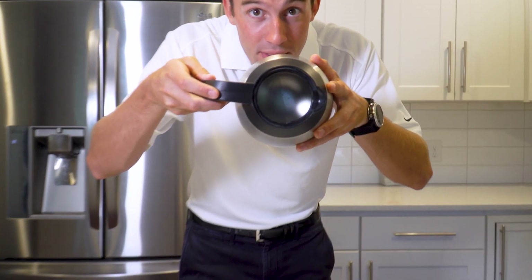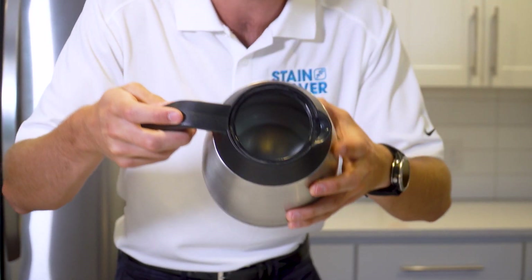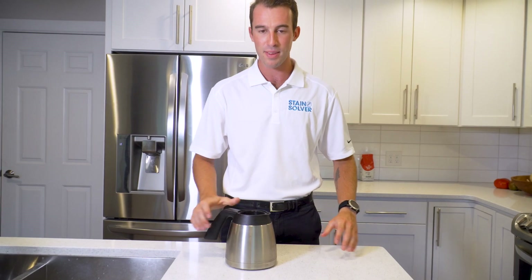We let the stain solver soak in here overnight because there was a lot of coffee residue, but let me tell you, what a difference. Look in here. See how clean that is? Pretty amazing. And that is how you clean the inside of a coffee carafe.